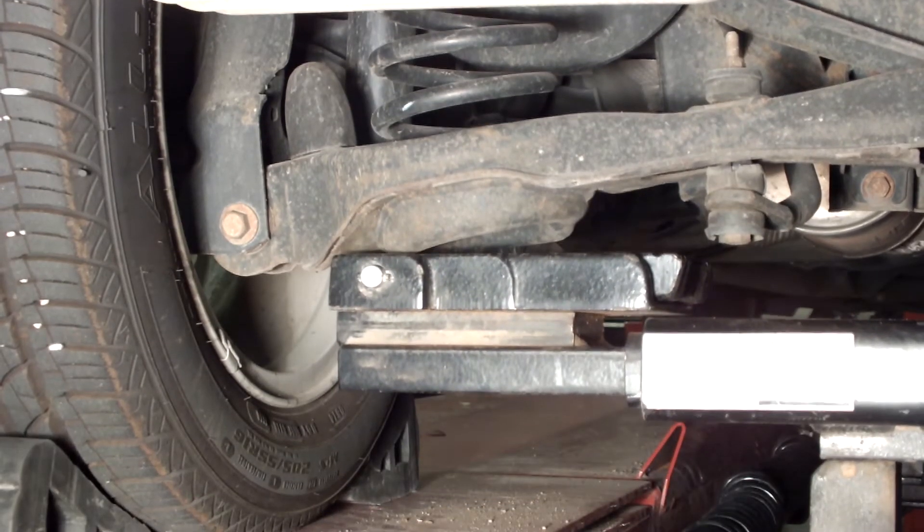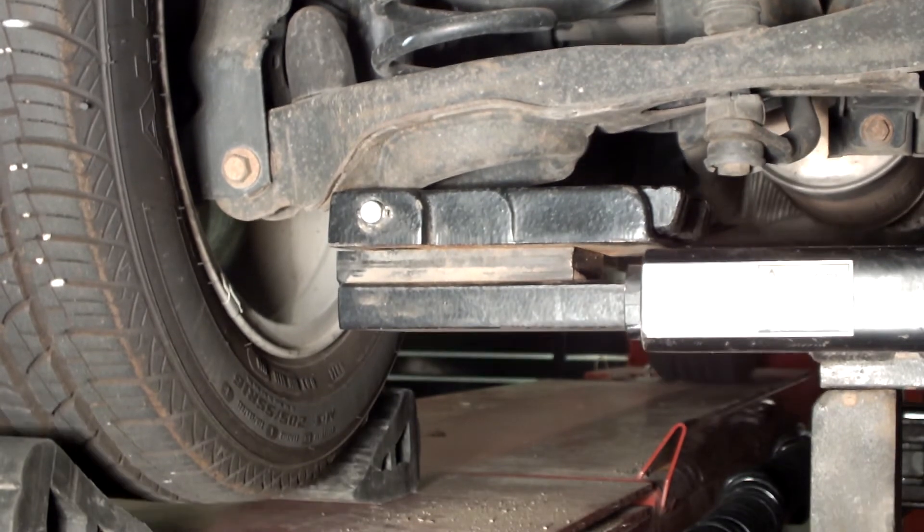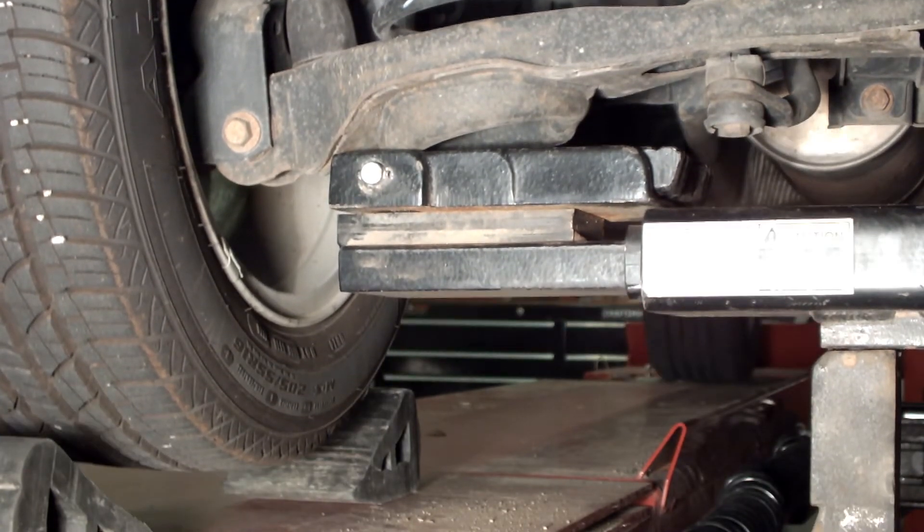Raise the vehicle directly under the rear coil springs so the suspension is loaded, and support with jack stands. Remove the rear wheel assembly.